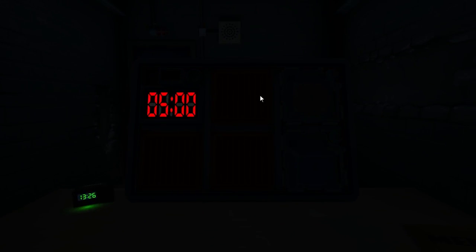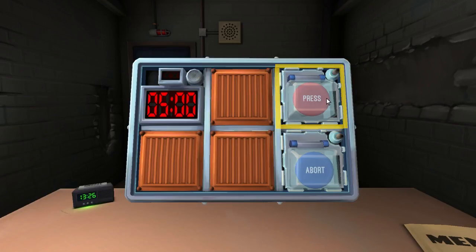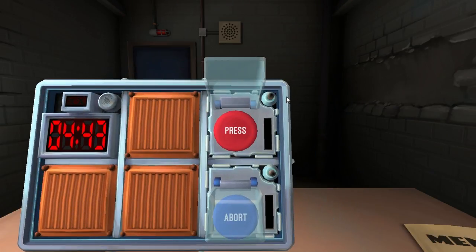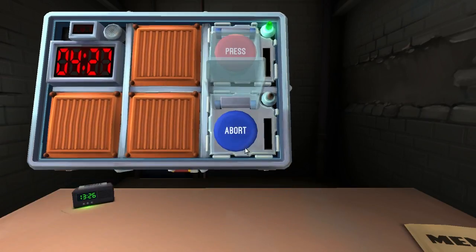What's the module? I gotta let the lights turn on first. We have... Wait, seriously? Oh shit, we got a lot. First, we have a red button that says press. Red button that says press. Press and hold the button real quick. Blue strip. When there's any number — four in any position.